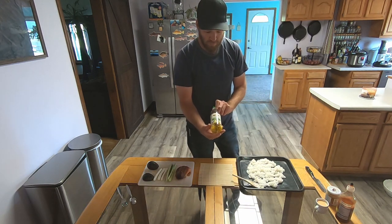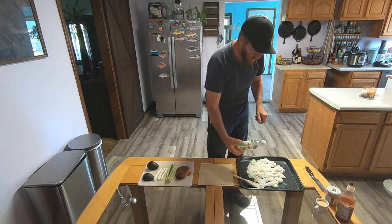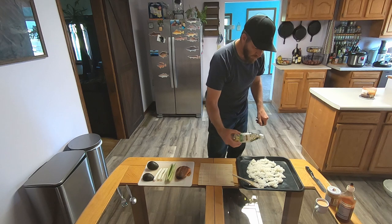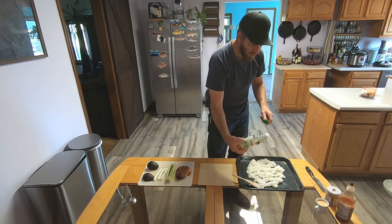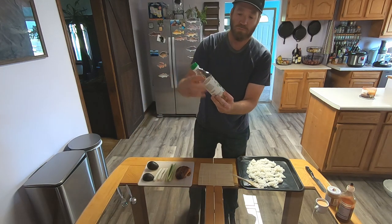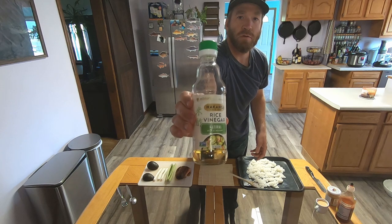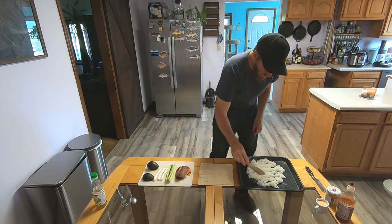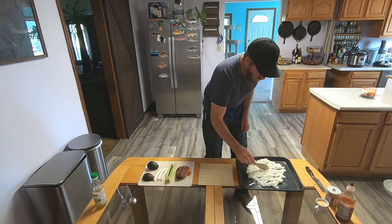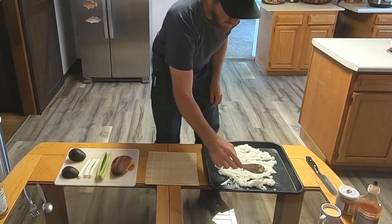We're going to use rice vinegar — sushi rice vinegar — and sprinkle some of that onto the rice. This is the brand we're using right here. We're just going to kind of spread that out so it can cool down.